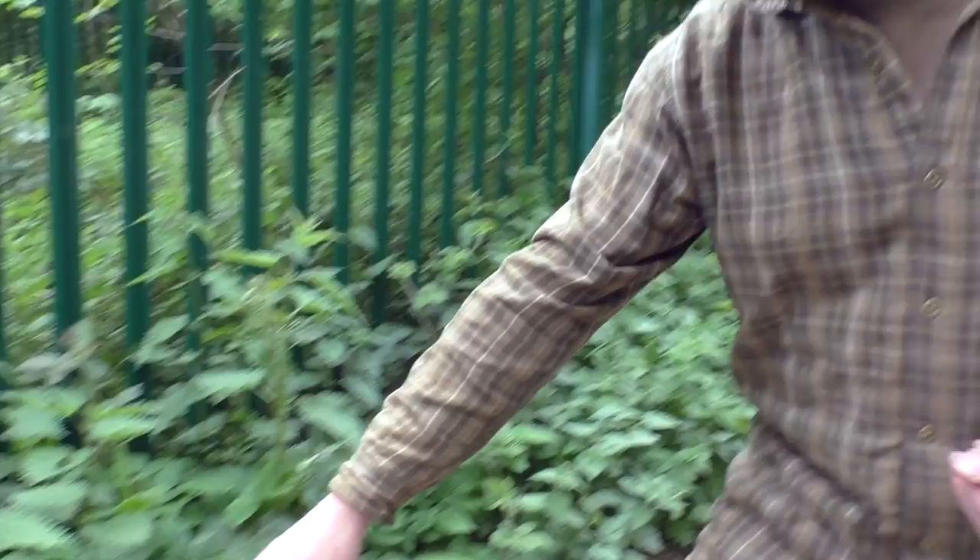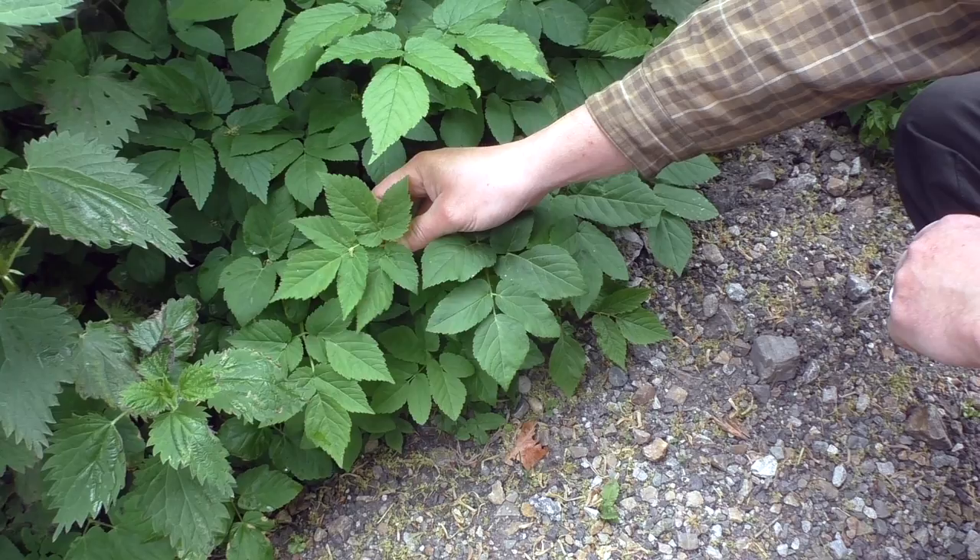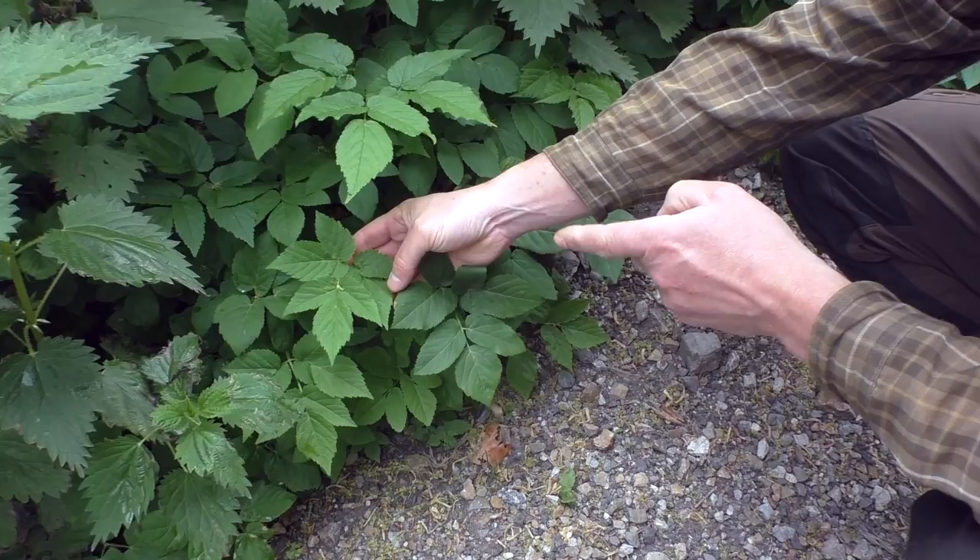Laying as a carpet underneath all these wild edibles is our ground elder, and you can see it all down here. This plant here — and it's those young shoots that are said to have a carrot-like flavour. Again it's not one I've tried so I'm looking forward to giving this a go. It's called ground elder because the leaves look very much like the elder tree, and of course it grows low to the ground.